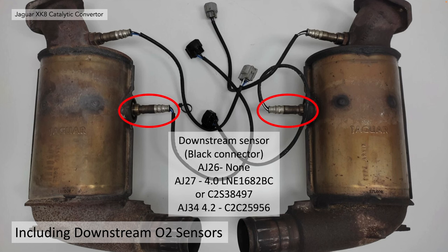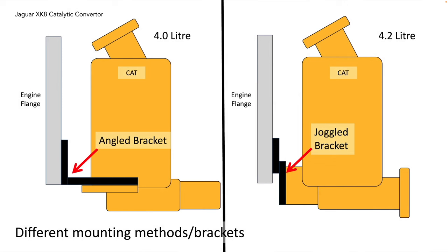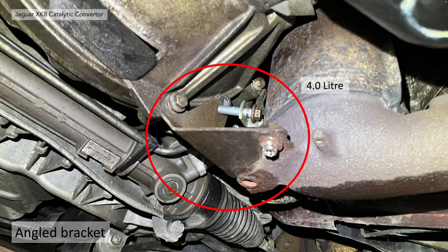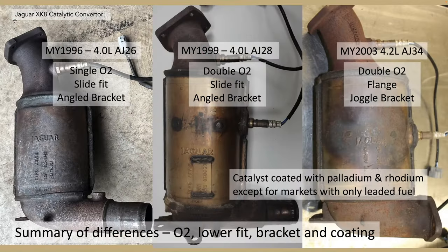The AJ26 didn't have any downstream sensor. The other difference is the lower joint type: four litre cars have a slide fit onto the exhaust, whereas the 4.2 litre has a flange fitment. They also have different mounting methods between the four litre and the 4.2 litre. Four litre cars have an angle bracket attaching from the lower cat to the engine flange, and the 4.2 litre cars have a slightly modified juggled bracket. Thanks to Jim Stewart for his steering rack replacement video showing the juggle bracket.